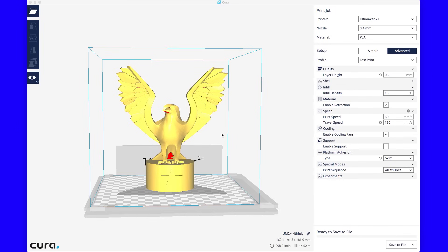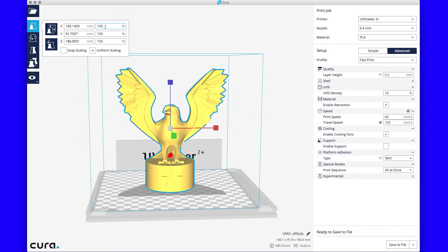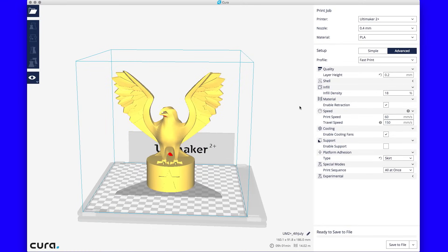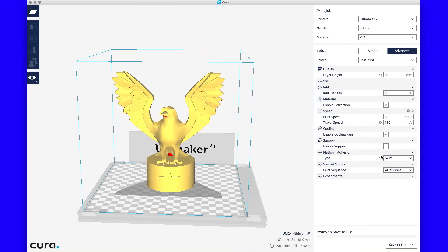Here you can see the model in Cura — I sized it up a bit, at 155 percent scale. It looks like it's going to consume a fair amount of the Z height of the Ultimaker 2 Plus. I set the profile to fast print but then changed some things: 0.2 millimeter layer height, 18 percent infill density, 60 millimeters per second print speed, and 150 millimeters per second travel speed. I also changed the setting from a brim to a skirt.